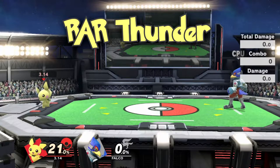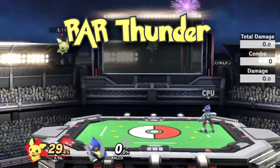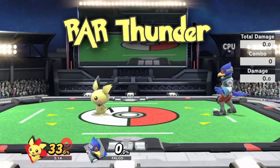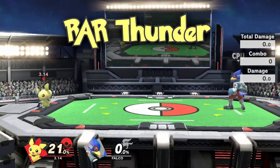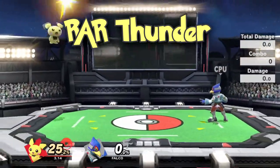You may have heard of a little something called RAR Thunder. It's slightly different than a regular RAR input, so you can't just simply use that for RAR Thunder. You can do it while running, although I highly recommend you do it out of singular dashes to begin with.